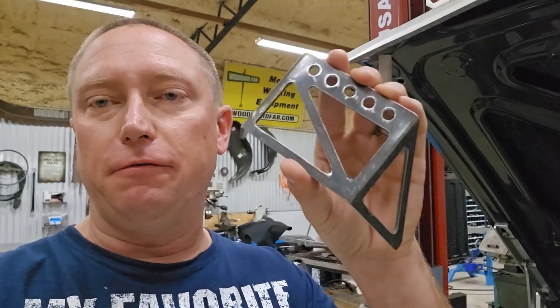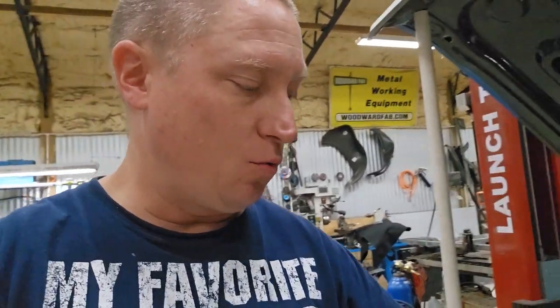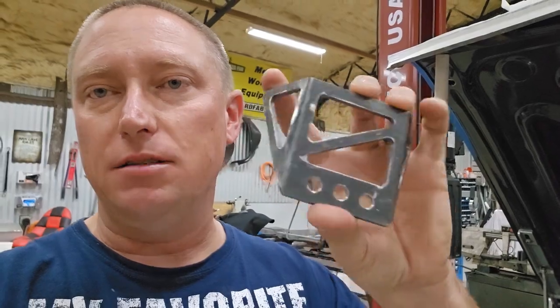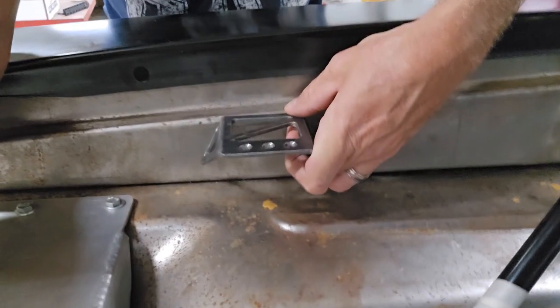You ever heard that phrase in hot rodding? It's nice because we build it twice. So I built the first bracket — five holes in it — and I just wasn't happy with it. It wasn't a nice, tight fit; it was going to be bigger than I wanted. So I rebuilt it with three brackets, made the little ears on the side a lot smaller. At the end of the day, I'm just going to weld it right there.